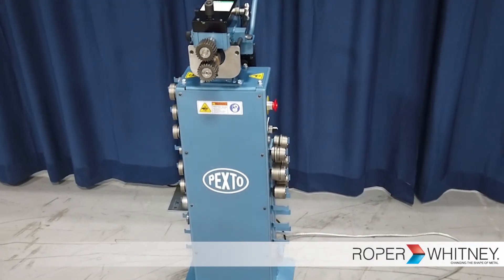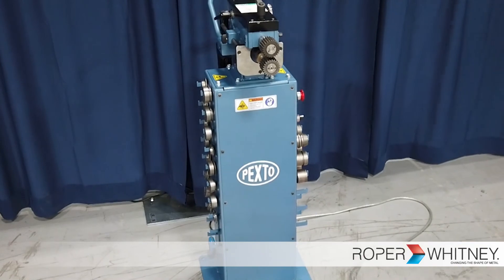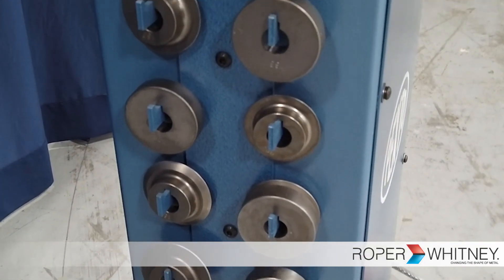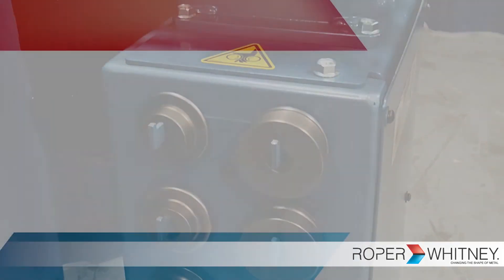Thank you for watching our video on the brand new PR720. Don't forget to subscribe to our YouTube channel for more videos on our latest machinery, and also don't forget to smash the like button.